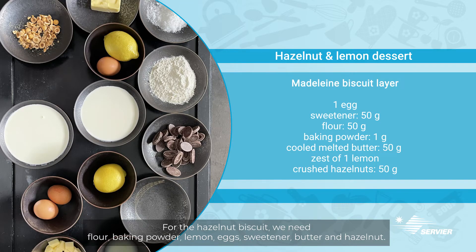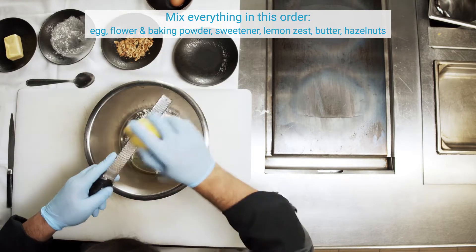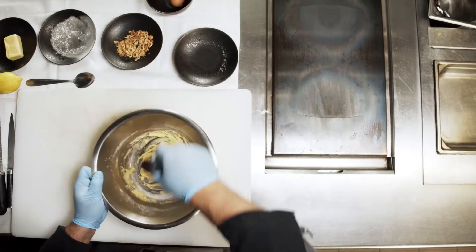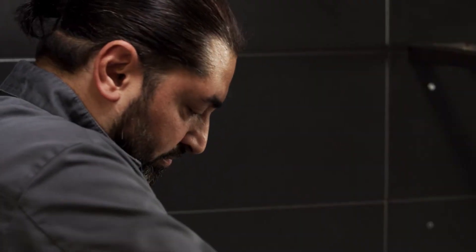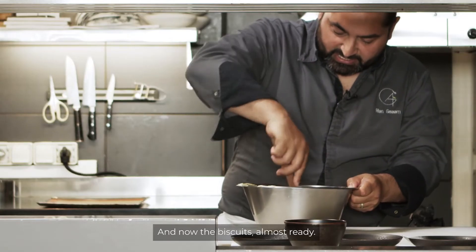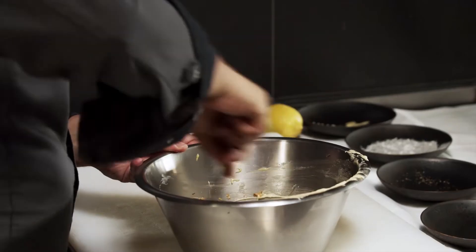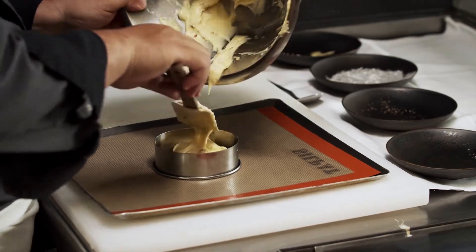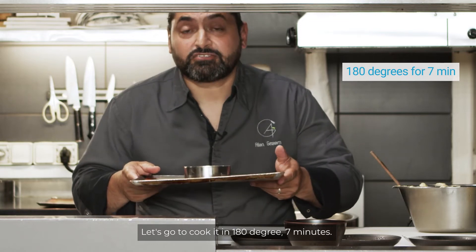For the hazelnut biscuit, we need flour, baking powder, lemon, eggs, sweetener, butter, and hazelnut. And now the biscuit is almost ready. Let's go to cook it at 180 degrees for seven minutes.